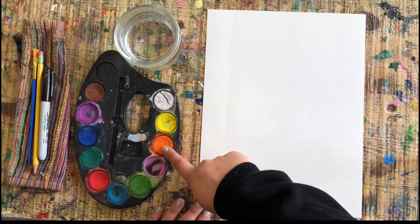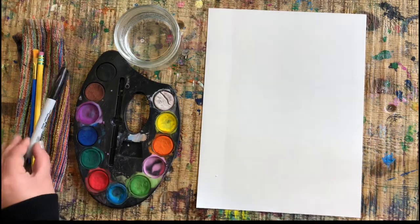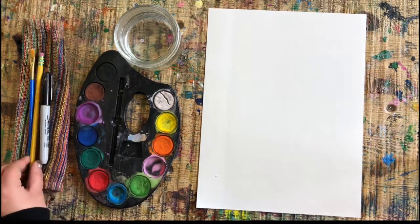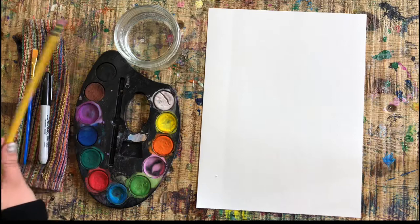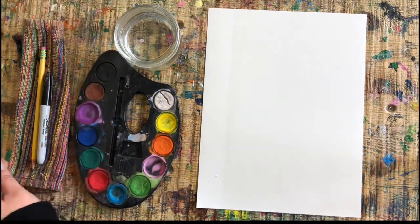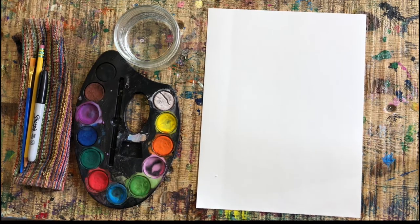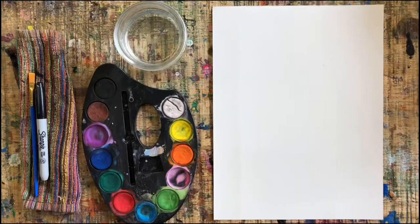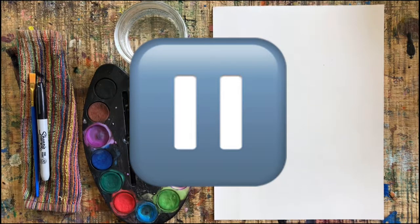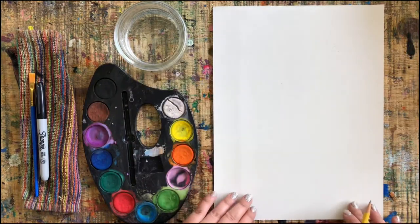Here's the material we need: watercolor paper, paint palette, paint, water, a permanent marker which should be in your box, a pencil, a paintbrush, and always have a trusty paint towel lying around in case we get messy. Go get your stuff and let's get started — press pause and play again when you are ready.